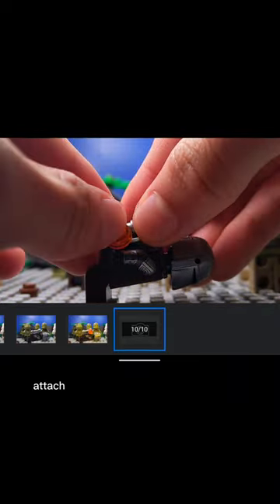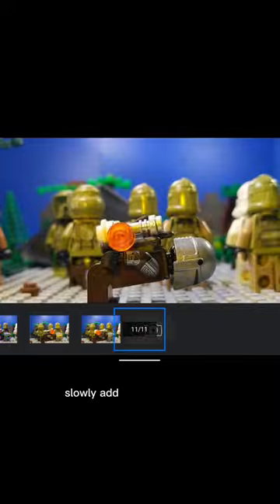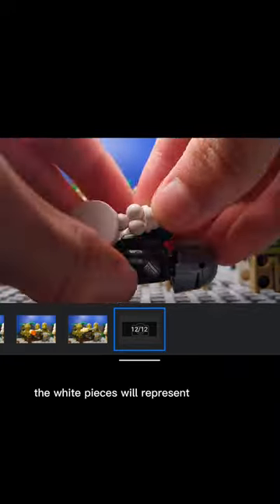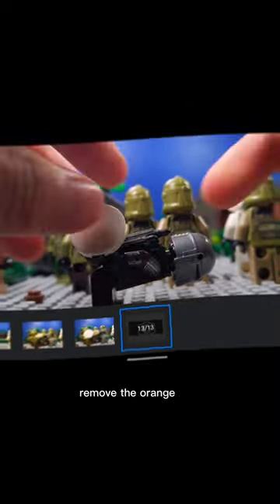Then, in the next frame, attach white pieces behind the lightsaber hilt. Slowly add more white pieces and move the orange stud down. The white pieces will represent the smoke. Then, in the next frame, remove the orange stud.